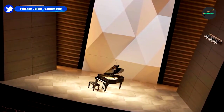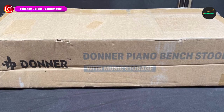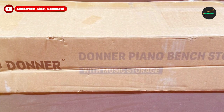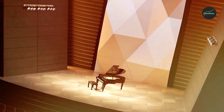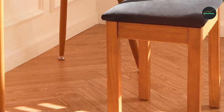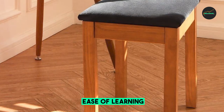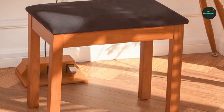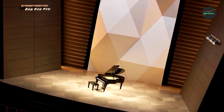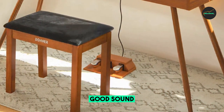One of the standout features of the Donner Piano Bench is its high-quality build. The bench is constructed using a solid wood frame, ensuring durability and stability. It can easily support the weight of players of various sizes without wobbling or compromising safety. The robust build makes it suitable for both home and professional use.